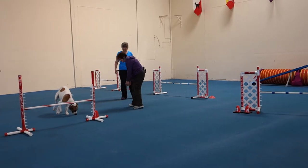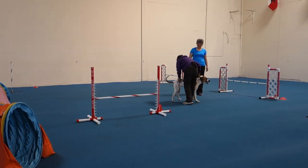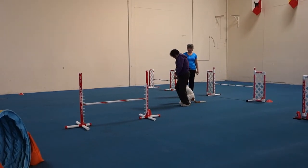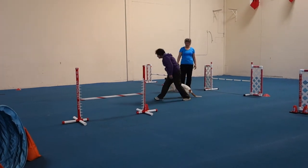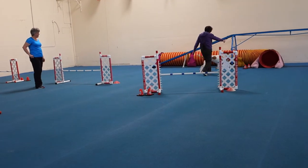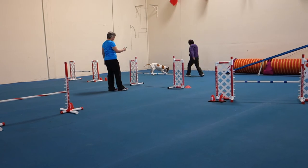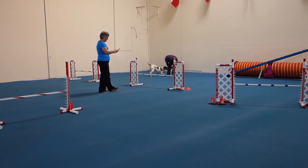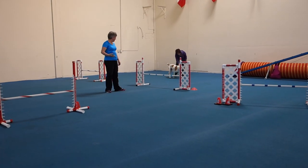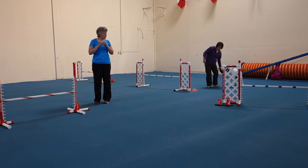There you go. Yep. Come on! Come on! Come on! Go! Go! Go! Oh! Pretty good. Ready? Go! So, let's pick up.